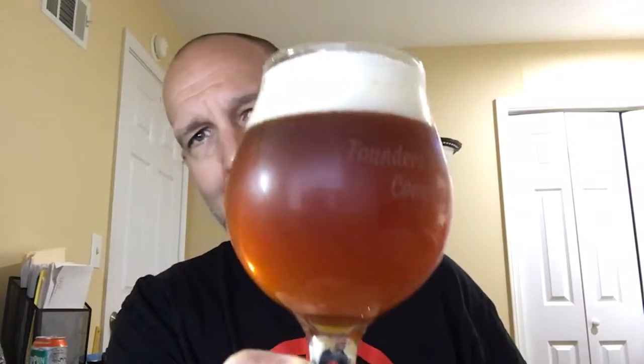As you can see, it's a bit cloudy, kind of an orangish-brownish color. I'm using my Founders Brewing Company glass. Let's go ahead and give the aroma a test.